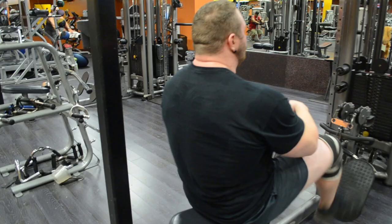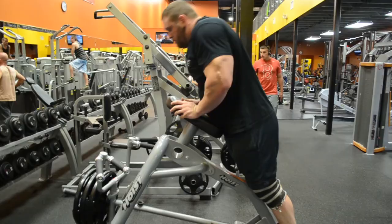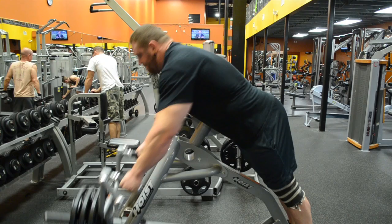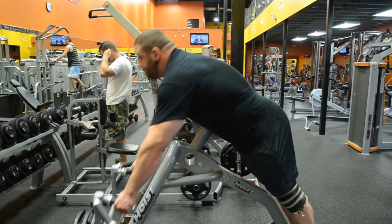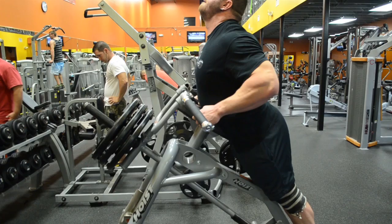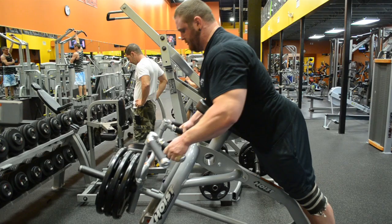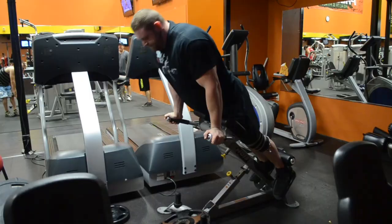This next one is a chest supported row — really awesome as an ab exercise too because it teaches you to push your stomach out and brace against the pad. I let my shoulders come all the way forwards and pull them all the way back. It's a great exercise for people looking to strengthen their upper back without a lot of excess lower back work, because your lower back can only handle so much. I really focus on arching my back into it, hyperextending to mimic a deadlift.